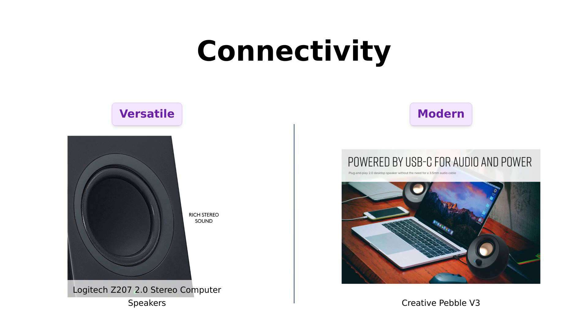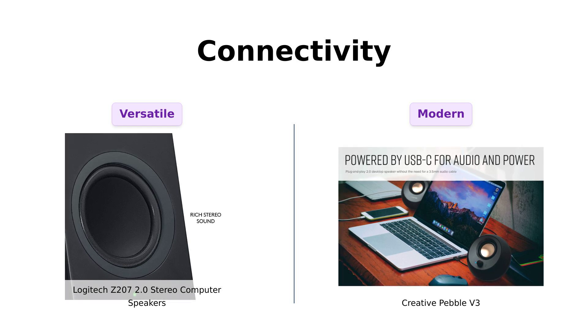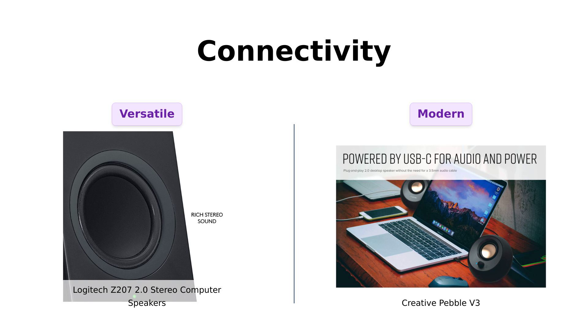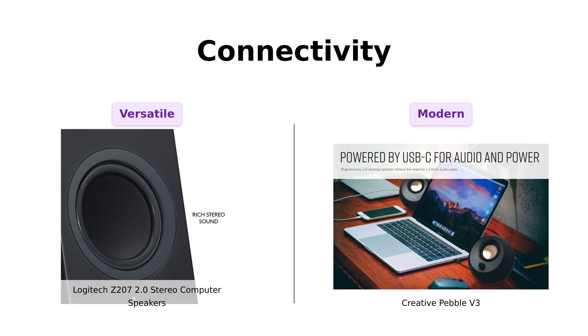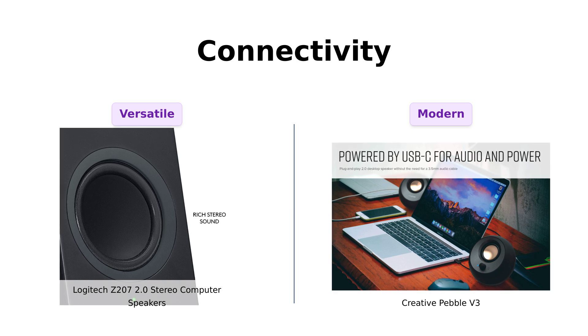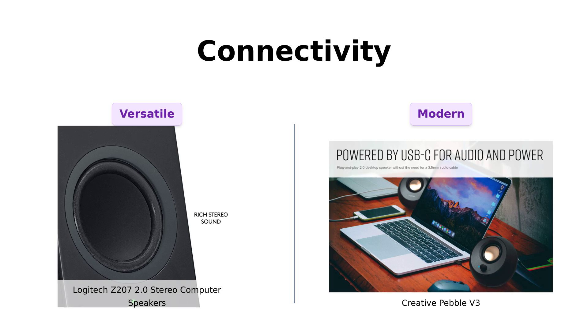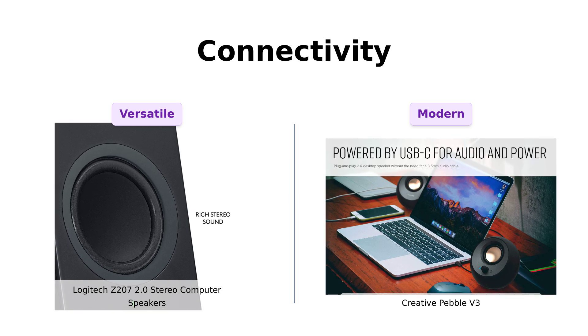Connectivity time. The Z207 connects via Bluetooth 4.2 or a 3.5mm cable, which is praised for its versatility in reviews. However, some users experienced difficulties switching Bluetooth sources. The Pebble V3, on the other hand, shows off Bluetooth 5.0 and a single USB-C connection, making it modern and minimalistic. Reviewers appreciate the Pebble's ease of use with USB-A and USB-C ports, although some noted that it lacks a USB-C power supply. Overall, the Pebble V3 seems to be the winner for hassle-free connectivity.